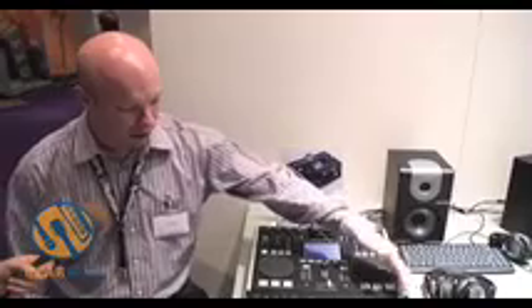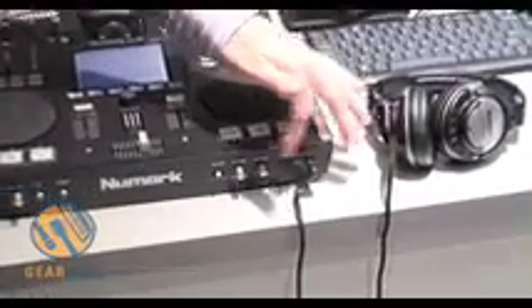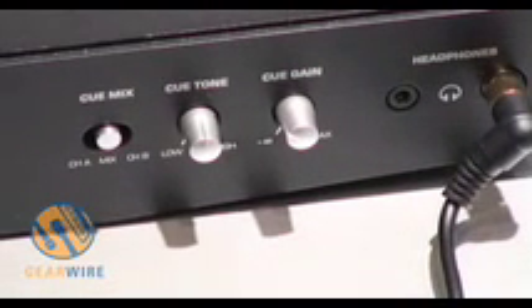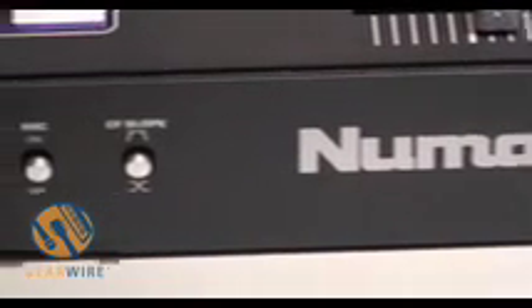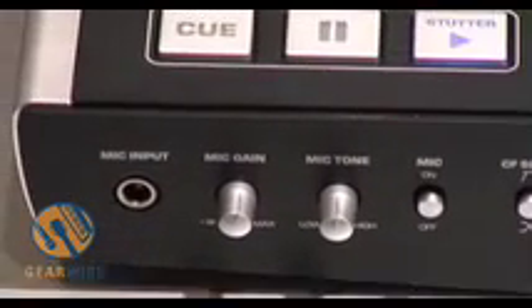And it's got two headphone sockets, so if you've got either different size of headphone jack, you can choose which size jack you've got. It's also got a proper cue section, so you can easily listen to the song that you're going to be mixing in ahead of time. In essence, it's a complete system for DJing with one iPod.